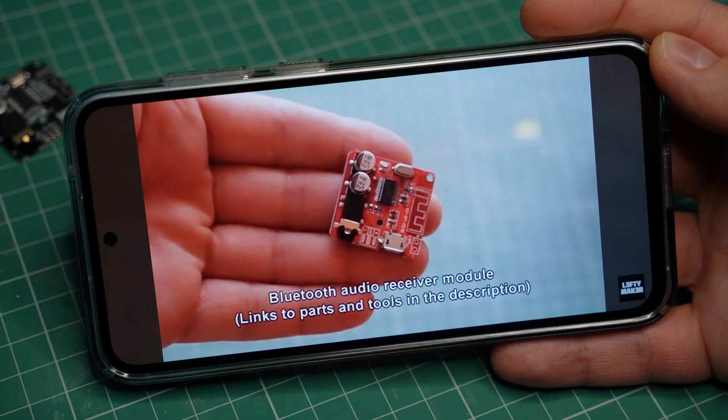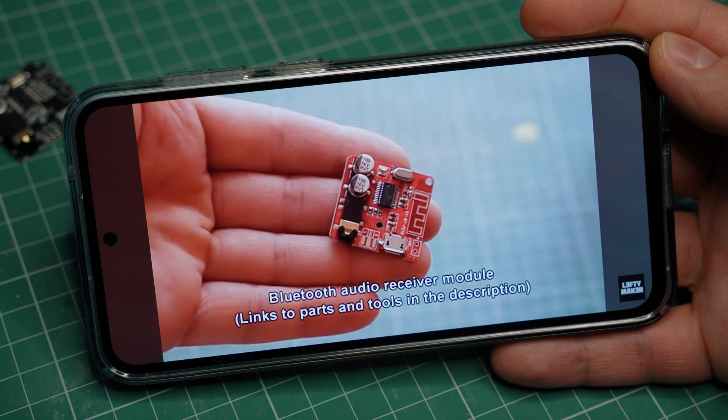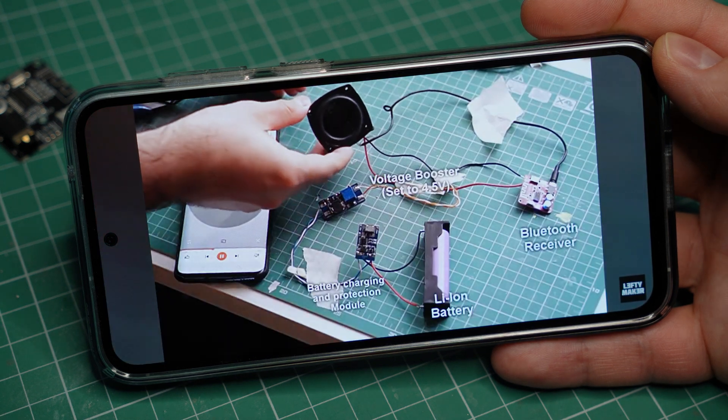I've decided to make a video about these cheap Bluetooth receivers. You may have seen them in some of my previous DIY speaker projects, but I think they deserve a video of their own. I'll explain what they do and how to use them, and I'll also cover some of the issues you may have with them and how to solve them.